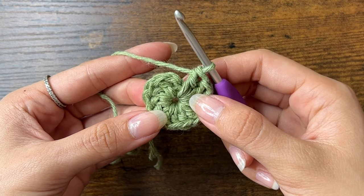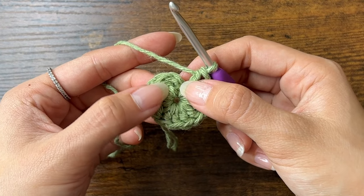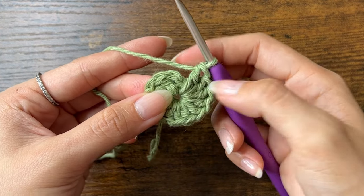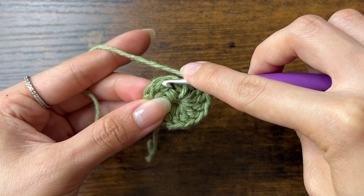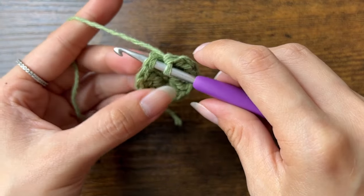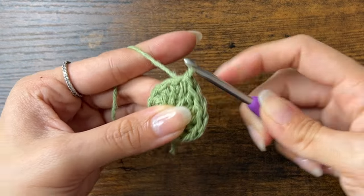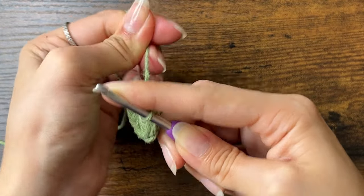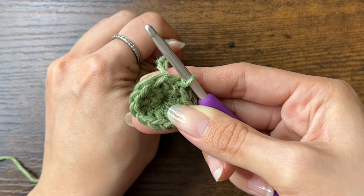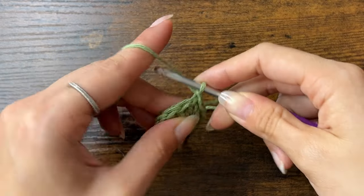Then to close off the round, we'll slip stitch to the first stitch in the round. Insert your hook into the top of the first double crochet — here is the first chain, then the second chain, then the first double crochet — so insert your hook under the V of this first stitch. Yarn over, pull through, and pull through the loop on your hook. Then we'll pull the seam tight. We'll do this slip stitch at the end of every round. Now we can pull on the tail in the middle of the circle to close it. For round 2, we'll chain 2 again, and we'll chain 2 at the beginning of every round.